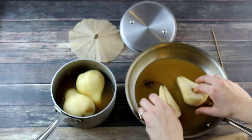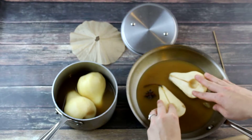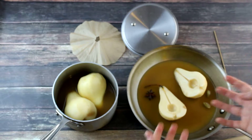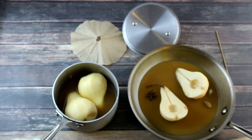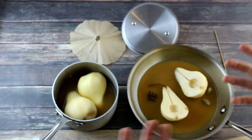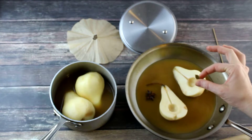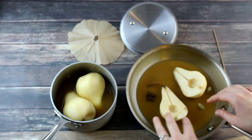I've got my pears sitting in some good quality apple juice, and I want to infuse the pears with some seasoning. My favorite seasoning for poaching is star anise, which has a nice licorice-y flavor, and a couple of cardamom pods. You can also use a cinnamon stick or some cloves.